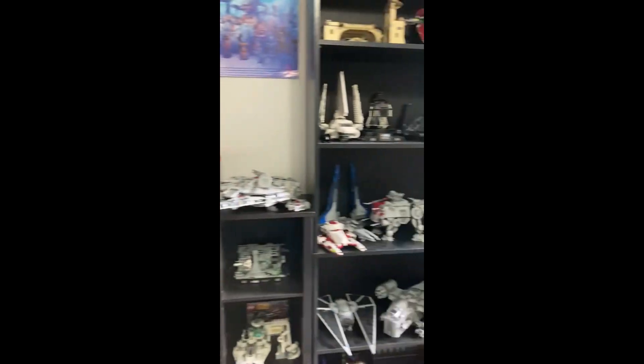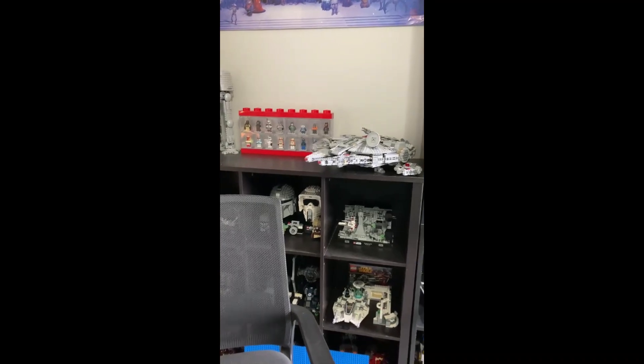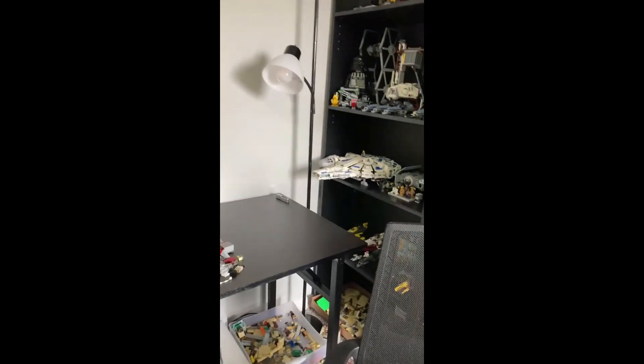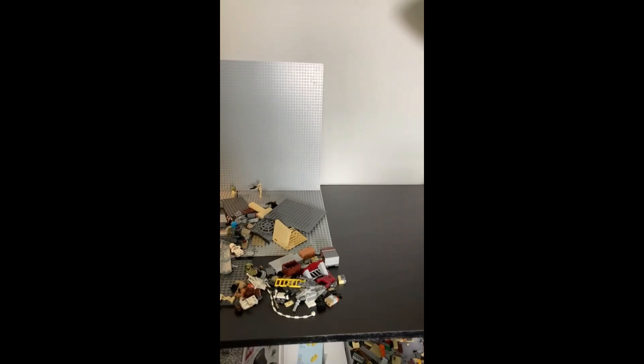I'm still going to keep everything that's up here, up here. This is more going to be where I display my stuff and my bedroom. I'll also build sets up here, and I'm probably still going to make stop motions up here.